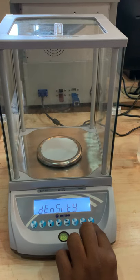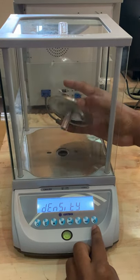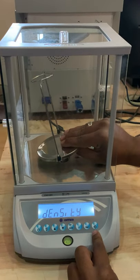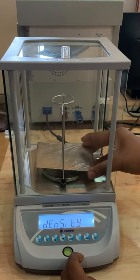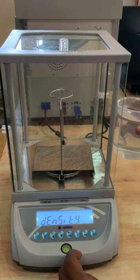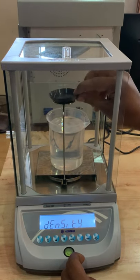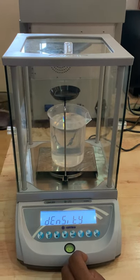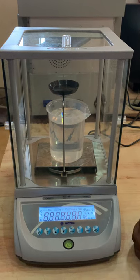Press tare. Otherwise, you can remove the normal weighing pan from the machine and use the density kit pan. This is a beaker of water and a liquid beaker. There is also an air pan, a hook, tare, and a glass cube. Switch on the machine and bring it to zero.